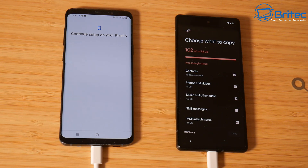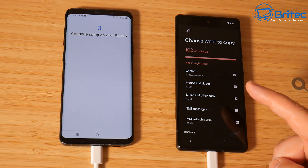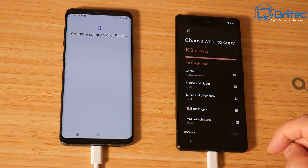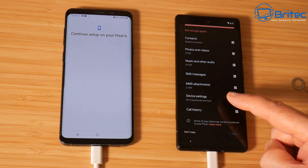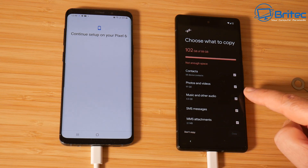When it gets things ready to copy, it'll give you an option of what you want to copy over. You can see here: contacts, photos and videos, music and other audio, SMS messages and MMS attachments. I'm not going to be copying over the photos and videos because I've got them backed up on my NAS. For WhatsApp, make sure all your messages are backed up - this won't transfer the messages over, it just copies your contacts. Use Google backup with their free 15 gigs of storage to transfer message history.